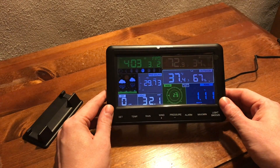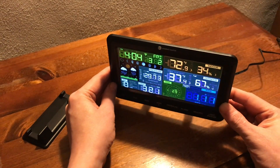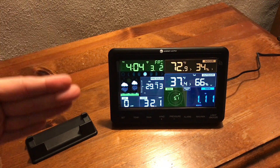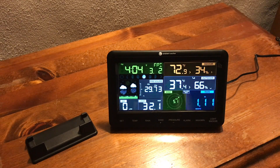One issue worth noting: if you turn the console from certain directions and are not looking straight on, that is going to cause some visibility issues. I'd recommend positioning it so you're always looking at it straight on. When you look at an angle, that's when you start having those issues. Otherwise it's a really nice console — no problems at all. It runs on AAA battery power or the AC adapter, which I have connected here.